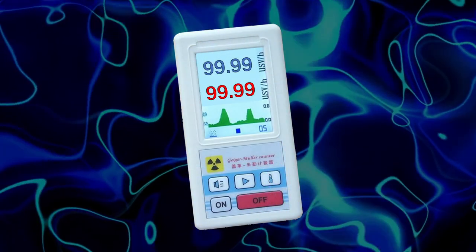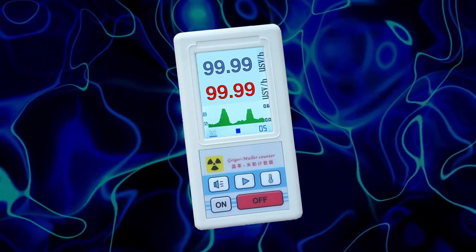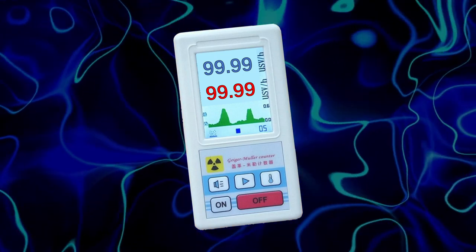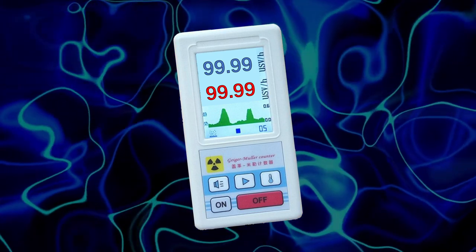One serious limitation of this product is that the measurement range seems to be limited to 100 microsieverts per hour dose rate. This is not a limitation of the GM tube, but of the firmware design.